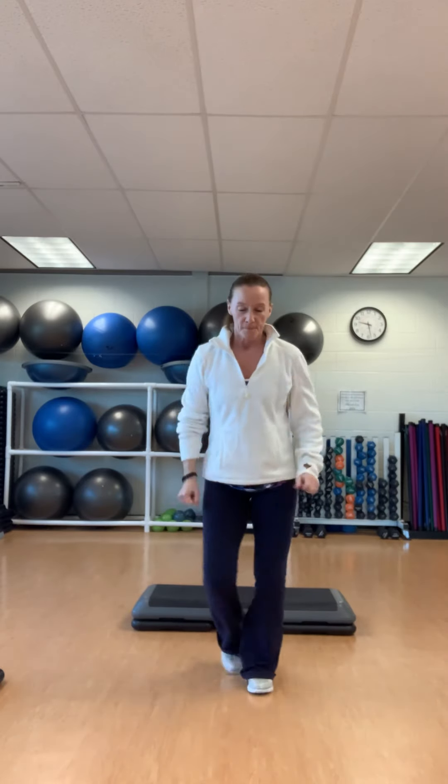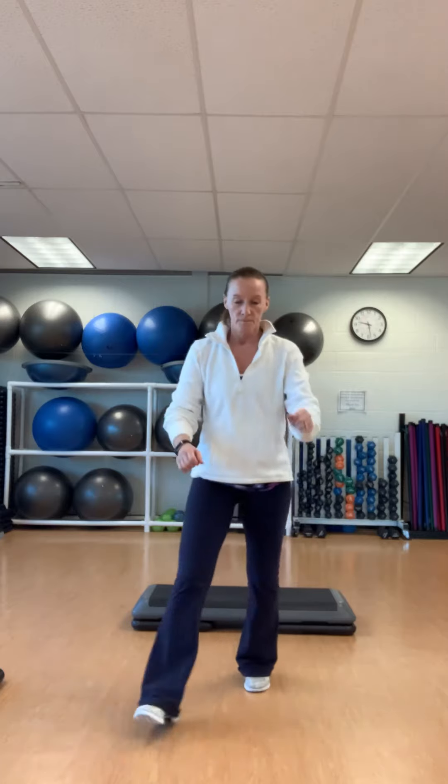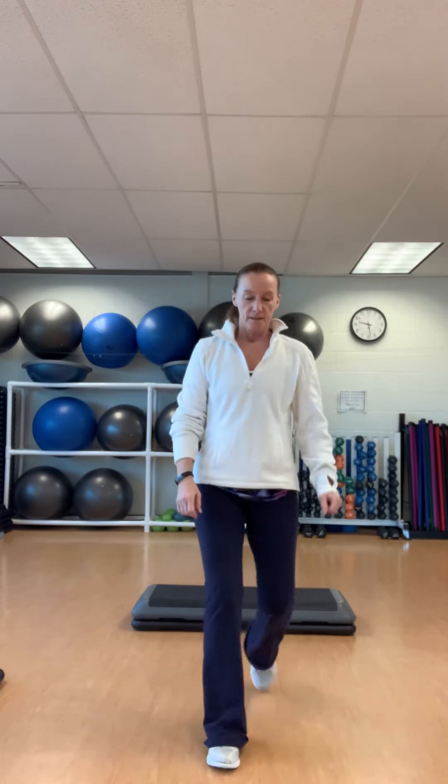E-step: out, out, out, in, in. Reverse: in, in, out, out. Straight, forward, back. Squat right. Left side. Left leg. Left leg. Right leg.